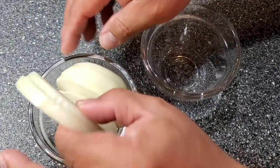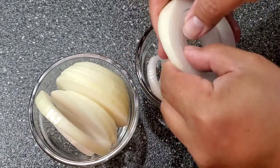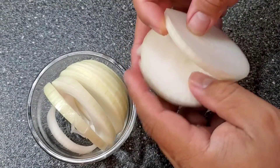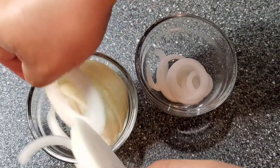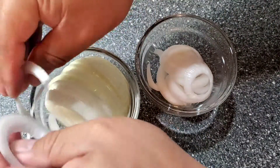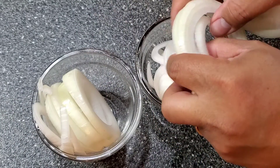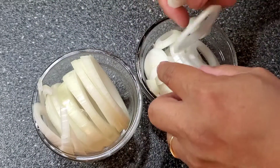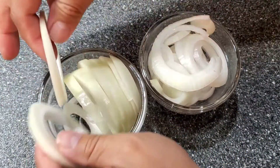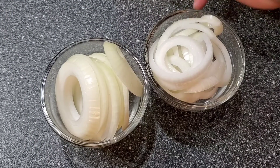For the onion, I actually take the middle out and separate them — just the middle — and I leave the bigger onion rings. I take the smaller pieces because I like to sauté my small ones and then we'll sauté the big ones separately. That's what I'm doing with my onion.